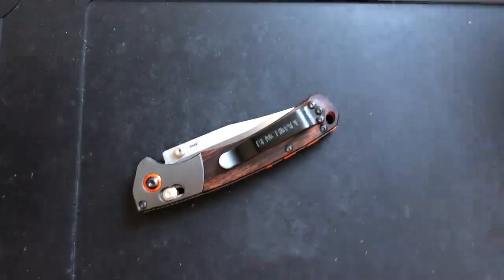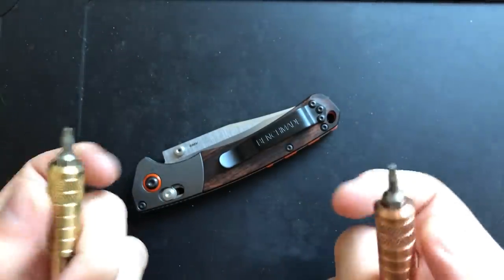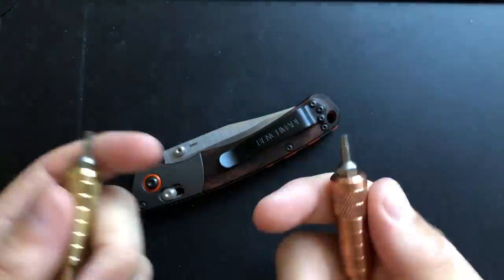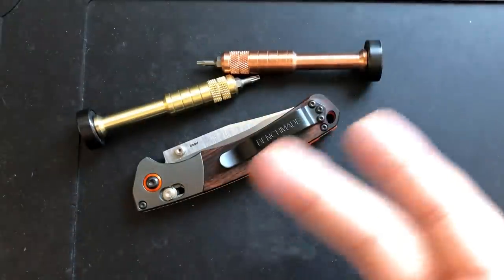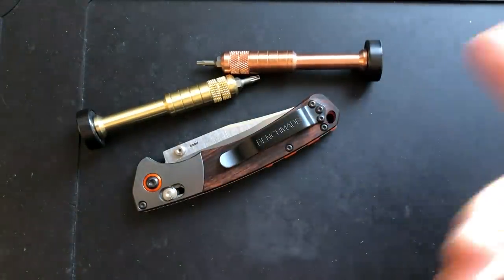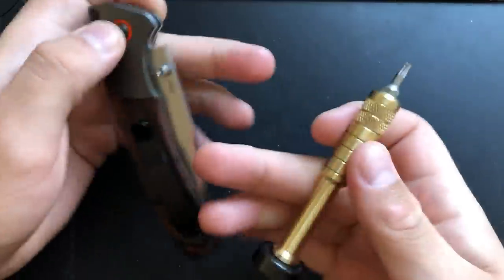A quick note on tools — I'm going to be using a pair of drivers from Scout Leather Company, one in bronze and one in copper. I'm just giving these a try, but all the other tools I'm going to use are in my knife disassembly toolkit video. I just wanted to check these out, basically see whether an expensive driver is any improvement over the plasticky ones I've been using previously. So thank you very much to my Patreon patrons for letting me take that bath.